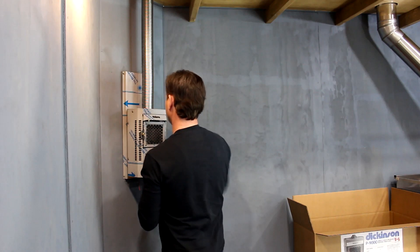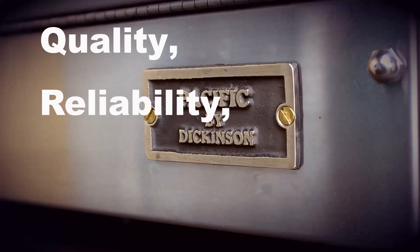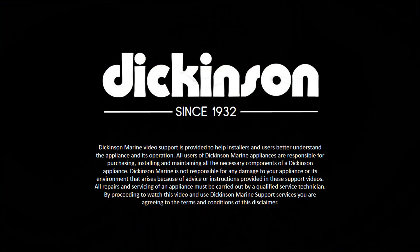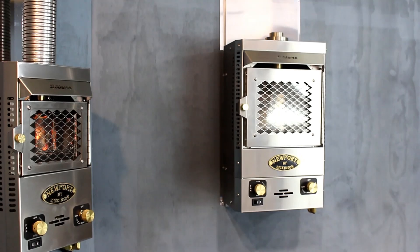Welcome to the Dickinson Marine YouTube channel. In this video we're going to be installing a P9000 fireplace. Before we get into it, please know that these instructions apply to the P9000 as well as the P12000 model.